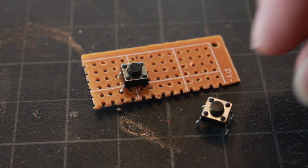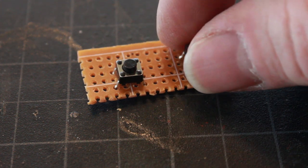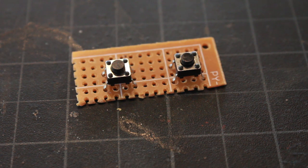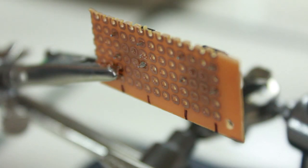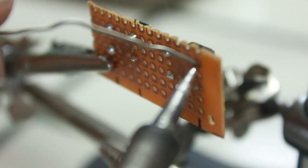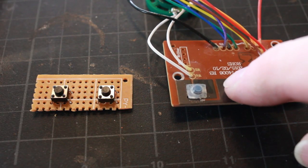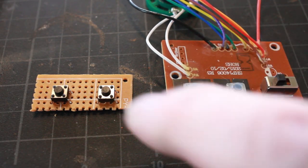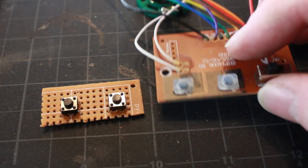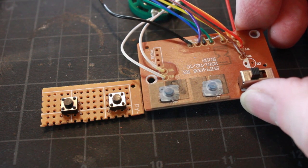I've cut out this little breadboard and I have two buttons I'm going to use — one for my laser and one for my sound effects — and I'm going to solder these onto the breadboard. I've got the buttons soldered, with my two buttons in the same spacing as the two buttons from the kit board, so when the boards go up against each other all four buttons will be pretty evenly spaced on my base.